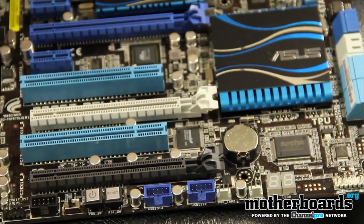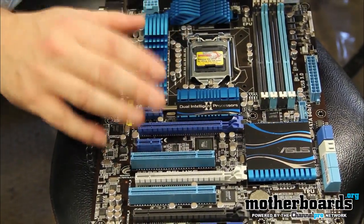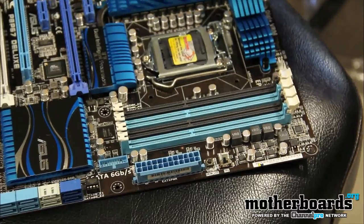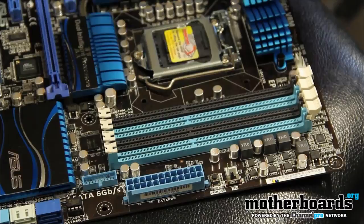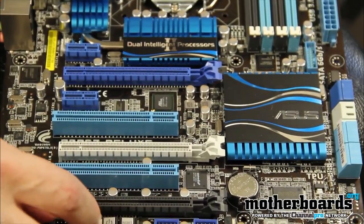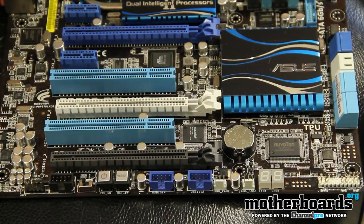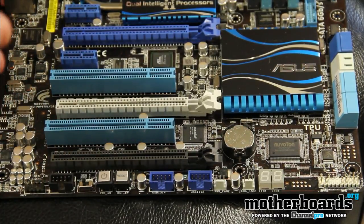Some of the main features that Asus is pushing is the Dual Intelligent Processor system. This feature includes an EPU and a TPU, controlled by physical switches. The TPU — Turbo Processing Unit — enables one-touch overclocking or 0.1 increment overclocking of your CPU, which is great since Sandy Bridge is so particular. The EPU switch is the Energy Processing Unit — it gives your board intelligent power management, adjusting performance levels and energy usage as a power-saving feature.